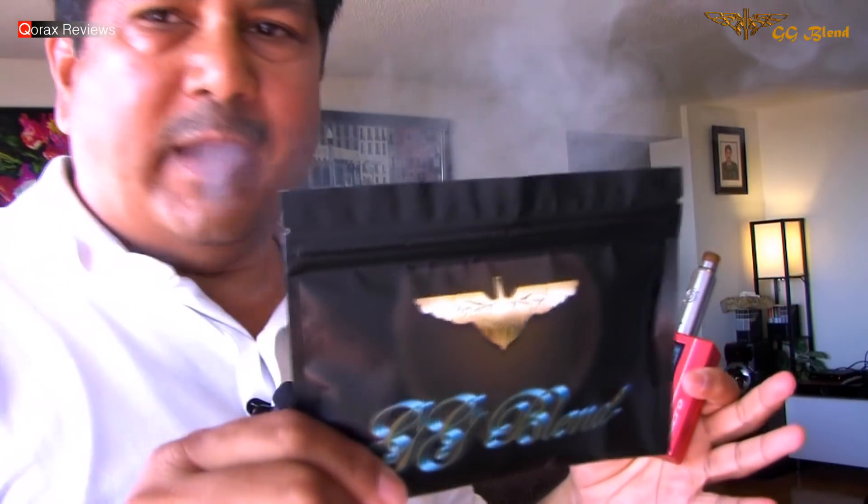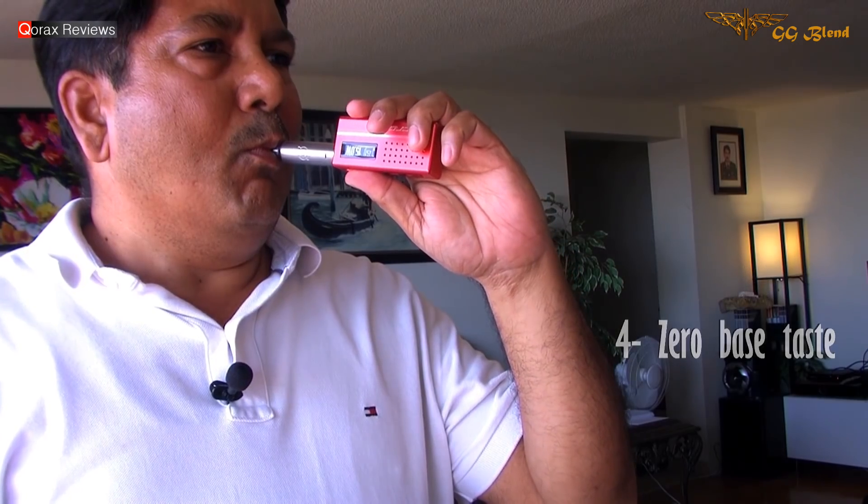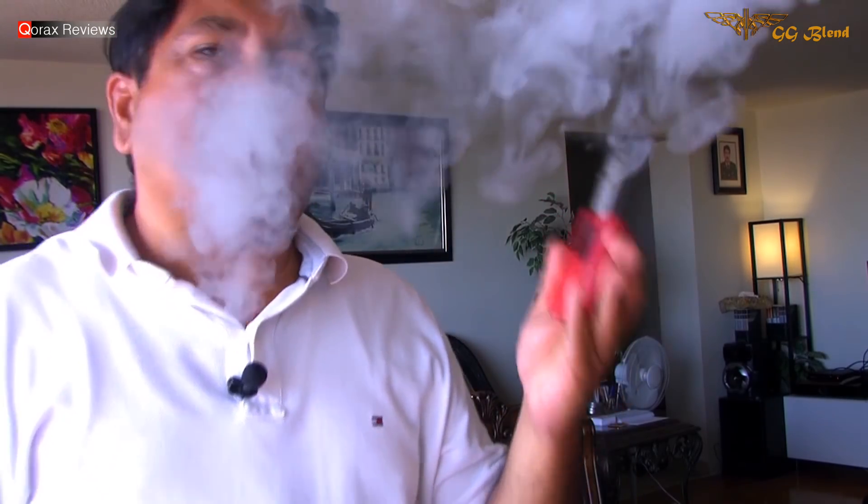And man, this wicks awesome. Easy to use, saturates well, no break-in time required and tastes fantastic. Oh yeah, it does. Now, let's take a closer look at it, shall we?